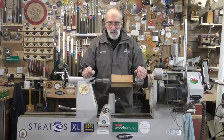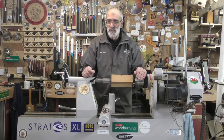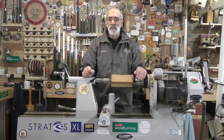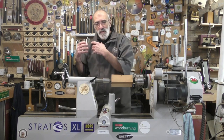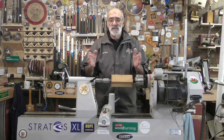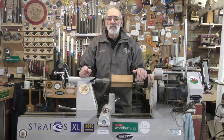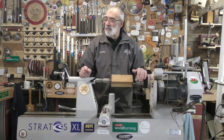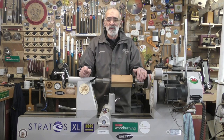Hello again and welcome. I'm really excited today to go through the range of Robust tool rests which are now exclusively available at Axminster Tools here in the UK. I'll be going through the dimensions available in tool post sizes and tool rest lengths, as well as the top quality materials used in the manufacture of these tool rests. So without further ado, let's have a look at the Robust Comfort range of tool rests.